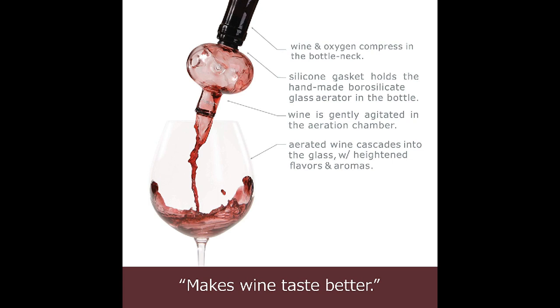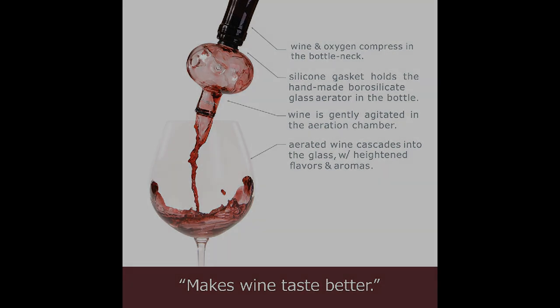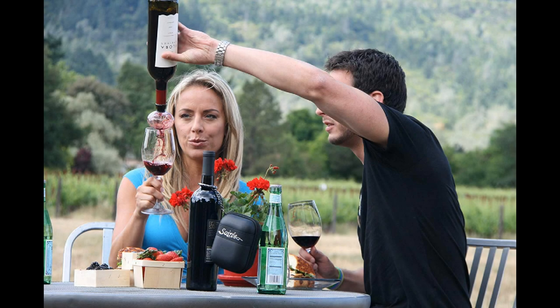Unlike many on the market, this one is made from borosilicate glass, which is about five times thicker than a wine glass. Plus, it's dishwasher-safe and more eco-friendly than its plastic counterparts. The Soiree Home In-Bottle Wine Aerator comes with a food-grade silicone gasket for the best fit into screw cap or cork bottles. You also get a drying rack and stand to clean and dry it easily. This is a great housewarming or birthday gift for wine lovers, helping improve the taste of wine and making cheaper wine taste expensive.